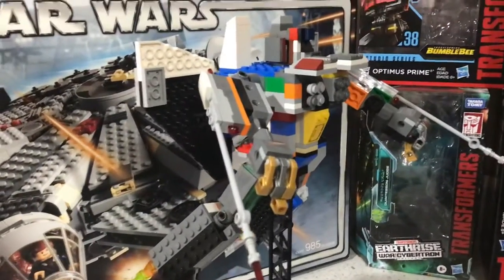That was Lego Transformers G1 Starscream, and I will see you next week when we cover the Lego Thanos sword.